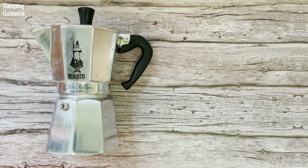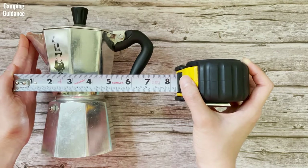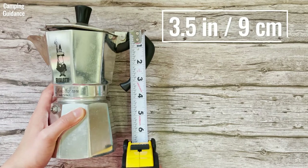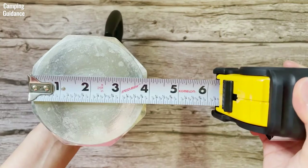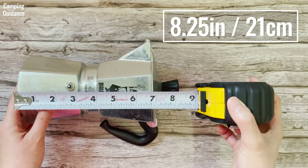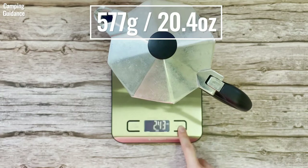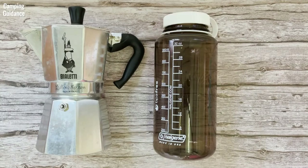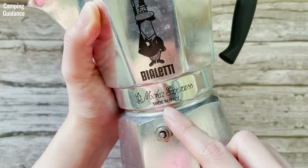Here's my 6-cup Bialetti Moka Express and here are my personal measurements: length from the most curved part of the handle to spout, about 7 inches or 18cm; vertical length of handle, about 3.5 inches or 9cm; diameter of lid, about 4 inches or 10cm; diameter of base, 4 inches or 10cm; height from base to top, 8.25 inches or 21cm; weight, 577 grams or 20.4 ounces. For a size comparison, here's what the Bialetti Moka Pot looks like beside a 32-ounce and a 16-ounce Nalgene bottle from the side and from the top. It's made in Italy.